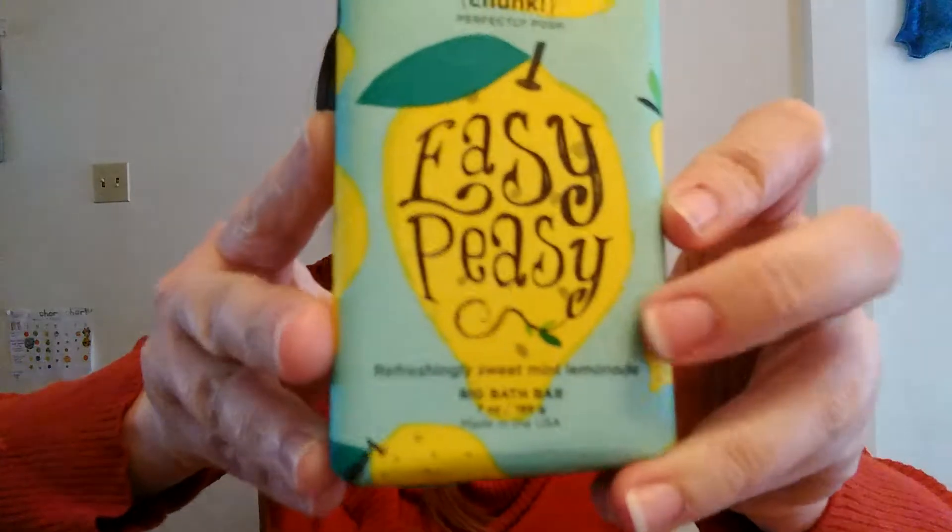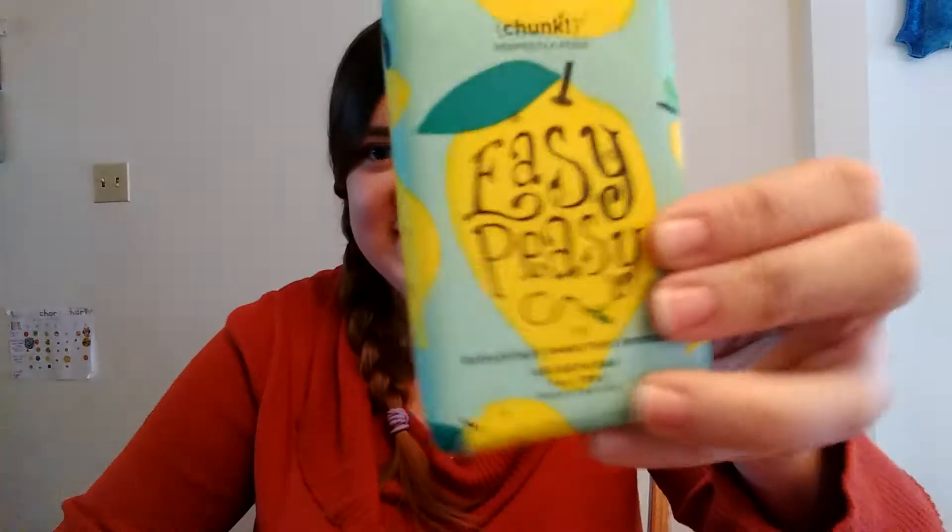How hard is it to fall in love with a chunk of Posh Soap? It's Easy Peasy! This is a returning product from last spring and summer, and this is one of my very favorites. Easy Peasy is described as a lemon mint, like a mint lemonade type thing. So Easy Peasy Lemon Squeezy, right?